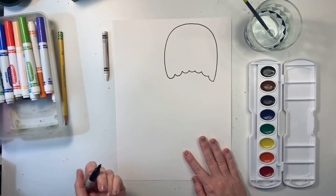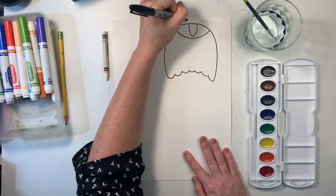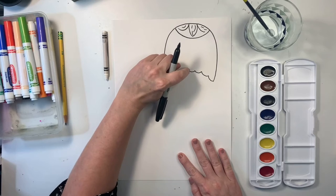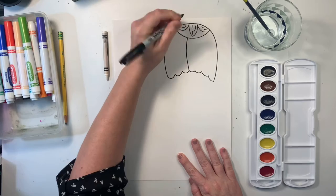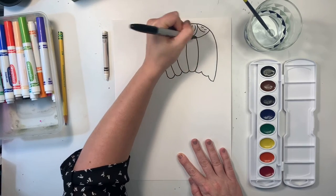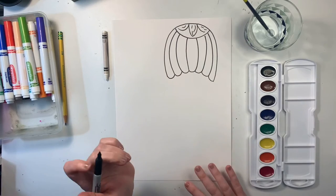Then I can add some details here on the top — this is really completely up to you. I'm going to add like a curve at the top, just add some designs and little details. Then I like adding some lines from the curves up to the top. I'm going to curve them out on this side so they match this curve, and then curve them on the other side so they match that curve. It just gives it a little bit more dimension and makes it look 3D.